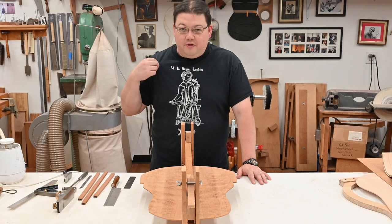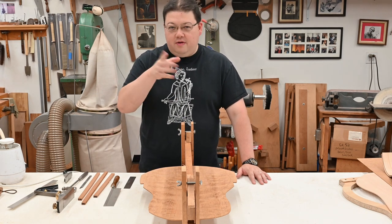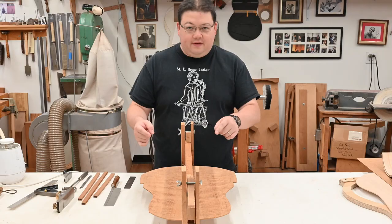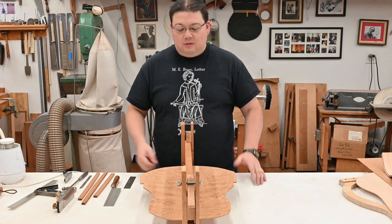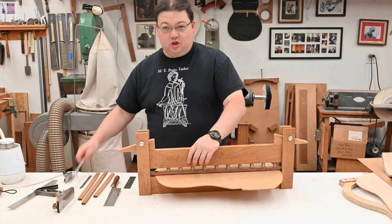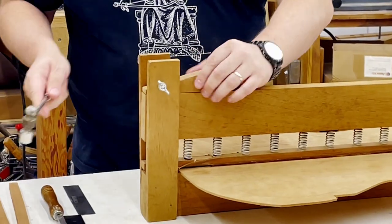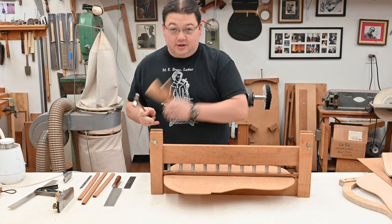As you can tell by the color of my shirt, it's a new day. We're going to pop this out of the clamps and get the back braces on, but first we actually have to shape the center strip because otherwise it's ugly. To do that I just take the wedges and gently take them mostly out but not fully, so that way they don't go flying.